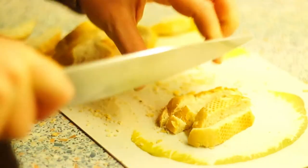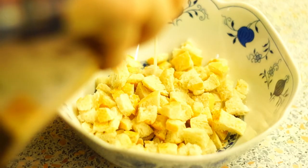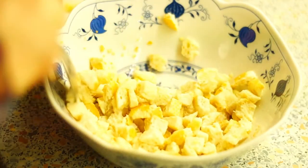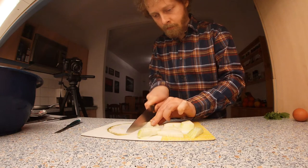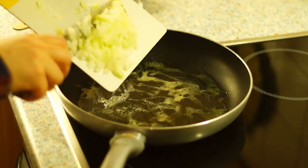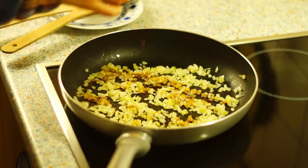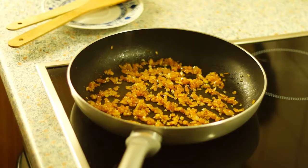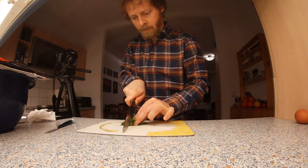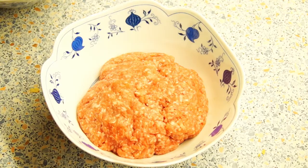Cut the roll into small pieces, put them in a bowl, add a little milk to soak, and put aside. In the meantime, chop the onions finely and fry in a pan, deglaze with soy sauce and fry a little more. Then put the pan aside. If you have fresh lovage, chop it.